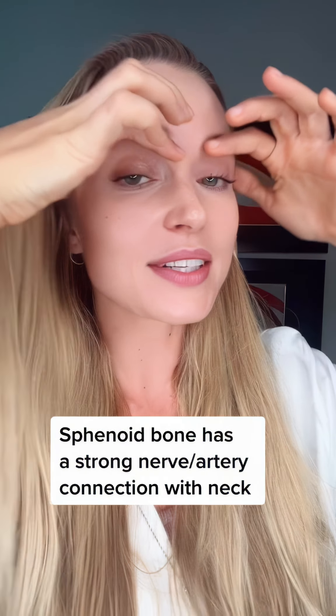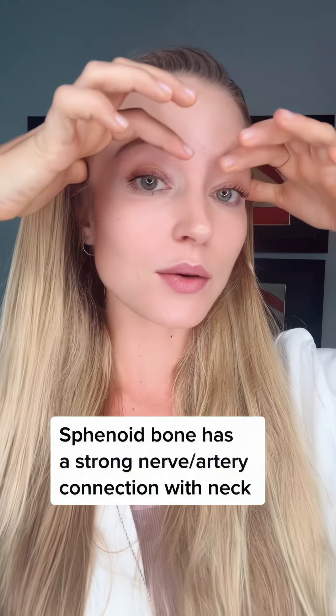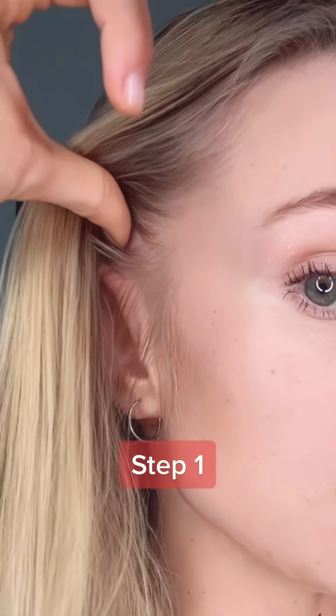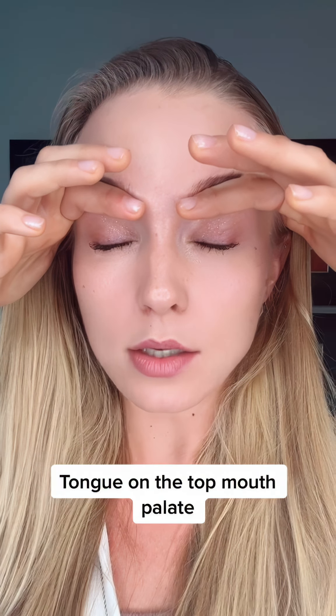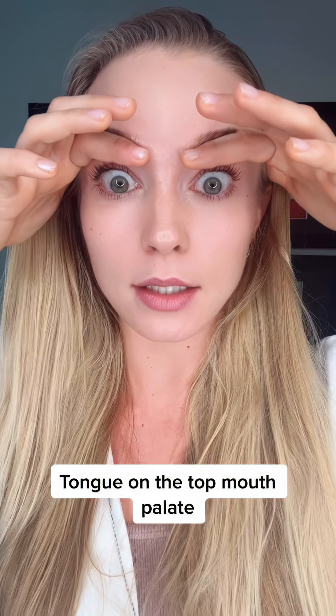Eye muscles are connected to the eyeballs and to our sphenoid bone, so we will do a professional relaxation technique. You will place your finger here and another finger here at the same level, and place them under the eyebrow. Then with the power of your eyelid, you will press on your eyeballs for three seconds, and then open them extra — but without using the eyebrows, using your eyes.